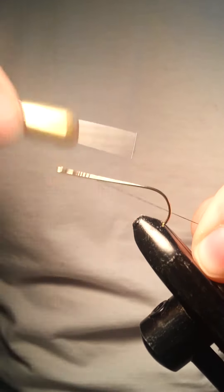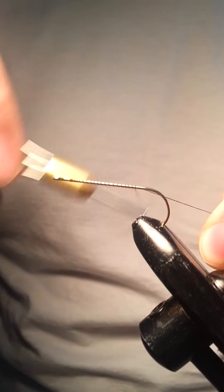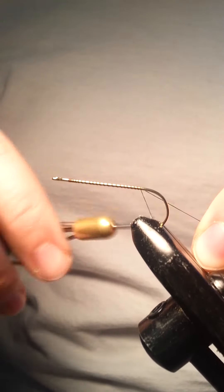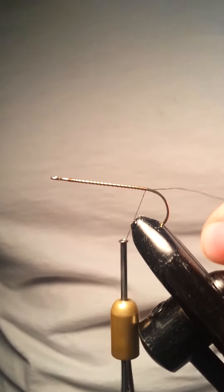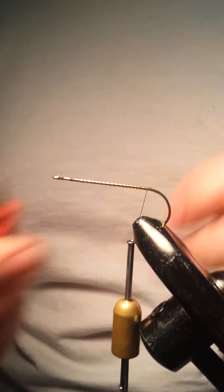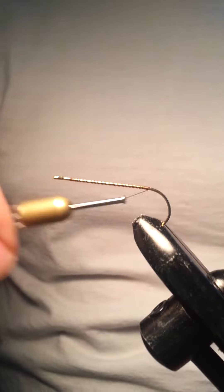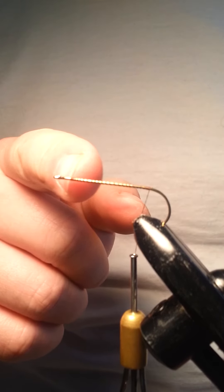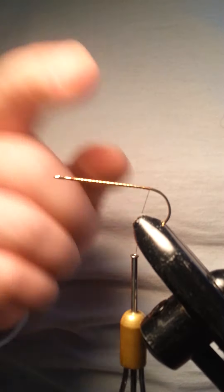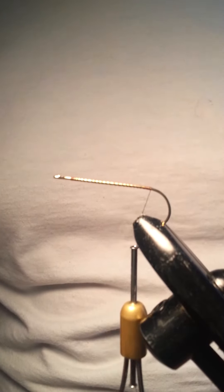First thing I'm going to do is lay down some thread. This is a size 2 hook — nothing fancy, it's actually just a hook I had from Walmart. I'll put some thread there. I actually left a little space here from the eye, and that's just going to come in handy later when we work with the rest of the material.